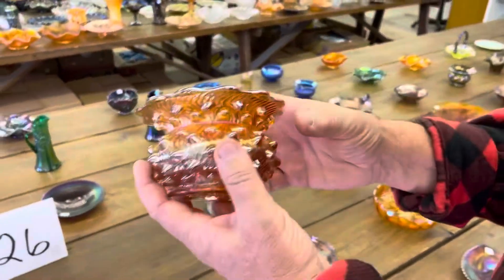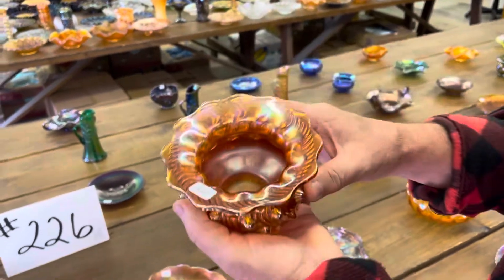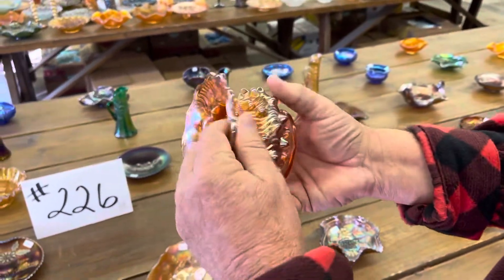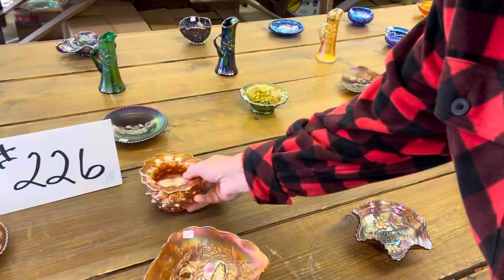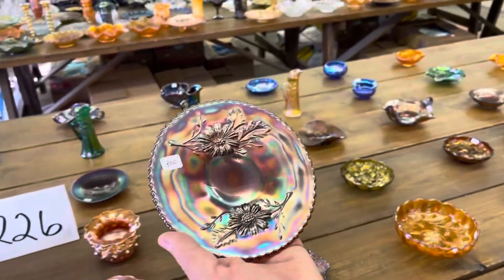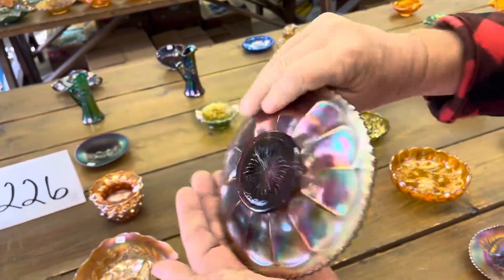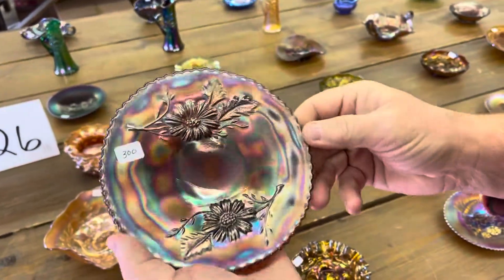Here is a Hobnail Swirl spittoon in Marigold. Really nice spittoon, great example. Here's a Garden Mums advertising plate — it doesn't have that 'Compliments' in it. Really nice, a very pretty example too.